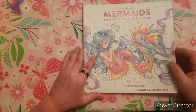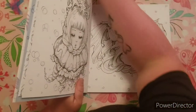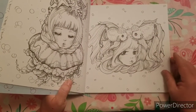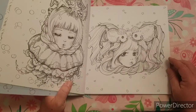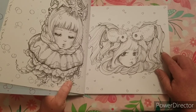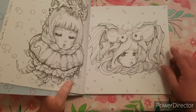My favorite page in all of her books is this cute little girl who has goldfish as ponytails. I just think it's so adorable — that is just the cutest picture. I'm not very good yet on fish scales or goldfish in general, so that's why I haven't colored this page. But I think it would be very pretty, and I can't wait to color it.